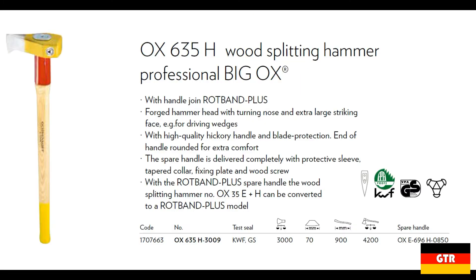The OX 635 is a wood splitting hammer, also known as a maul. The difference between a maul and a splitting axe is that a maul can also be used as a sledgehammer, while a splitting axe cannot.